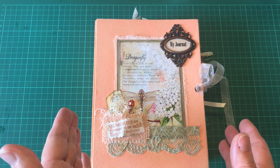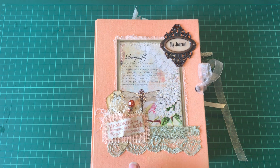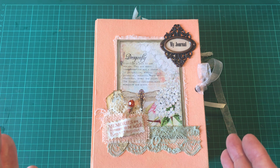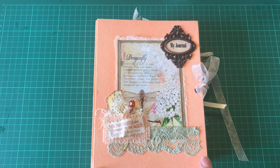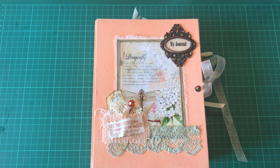Hello everybody, it's Lisa. I'm back with another journal, and this one I've made very quickly. Usually it takes me about a month, but I've made this one in a couple of weeks. I used the Dragonfly Dreams kit by Artie Maze, and it is absolutely gorgeous. If you've never checked out Artie Maze's kits, please get on Etsy and have a look — the colors are amazing.